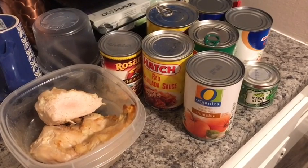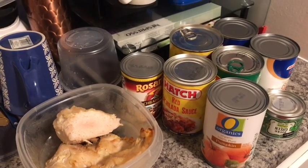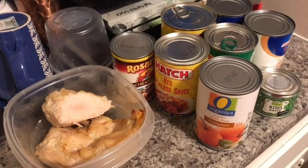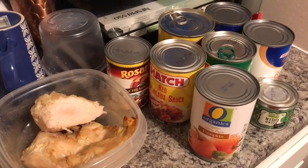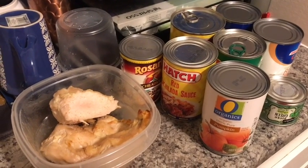Hey guys, welcome to my channel! Today we're gonna do a cook with me. I am using a Hungry Girl recipe — it's called slow cooker chicken enchilada soup. I'm using the recipe just as a base and I'm kind of gonna change it up a little bit. I will type the recipe down below for you guys — that is the original recipe.